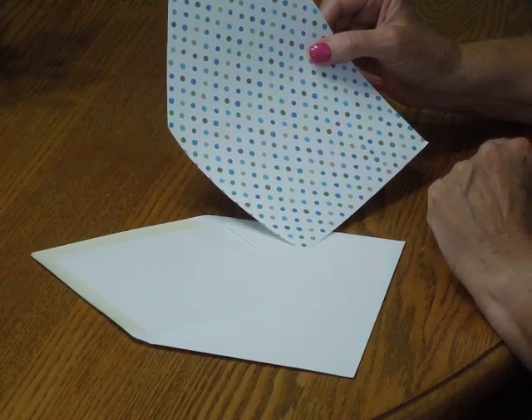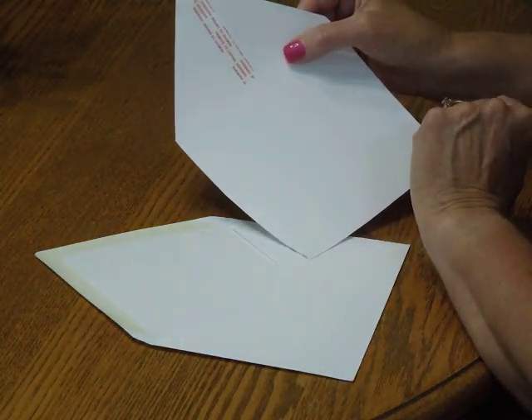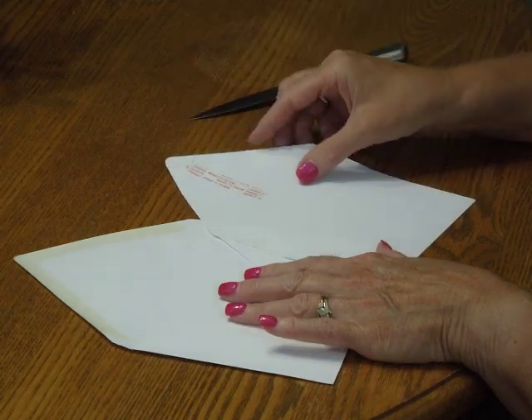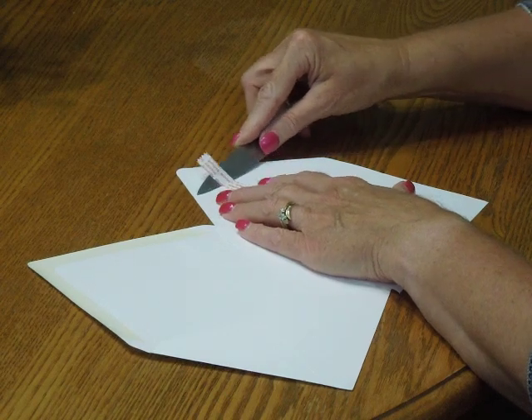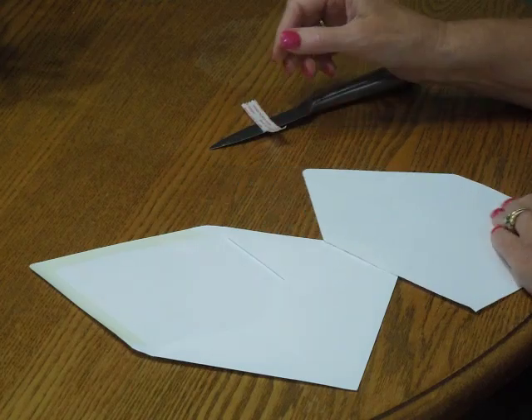To place the liner inside the envelope, we are first going to need to remove this self-adhesive strip. I found it a bit difficult to remove with my fingernails, so I like to use a small knife. Using the point of the knife, simply slip it under the strip and remove.